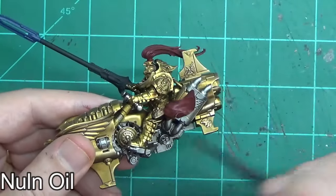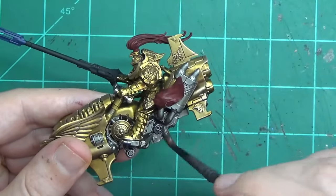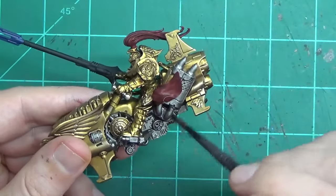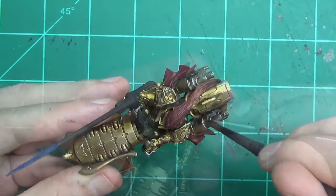Once it's dry — make sure it's dry, it's a disaster painting wash over semi-wet paint — you can go back and apply Nuln Oil because I just wanted to darken it down but keep it with that silver look. You could give it a slightly rusty feel if you want and use some Agrax Earthshade instead.